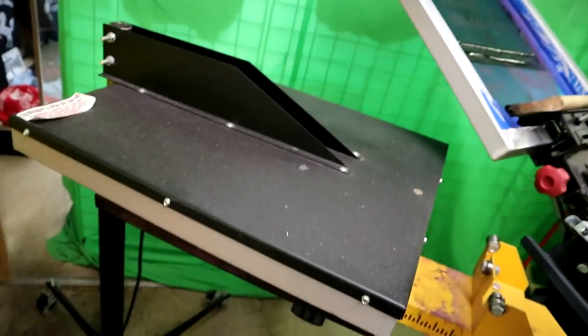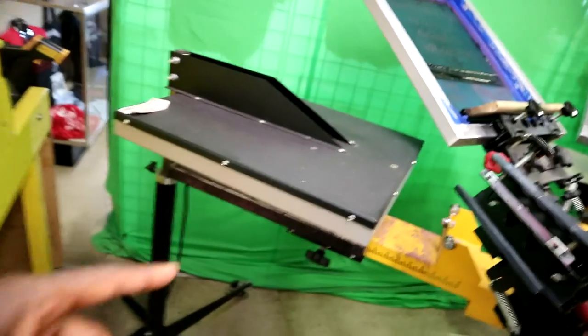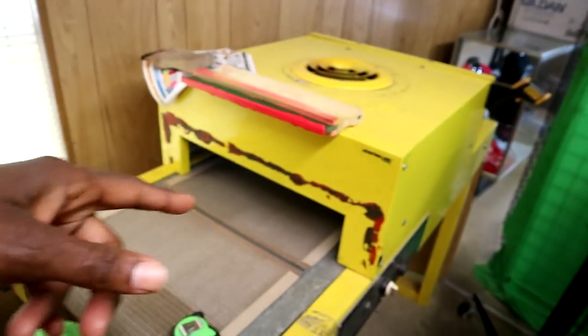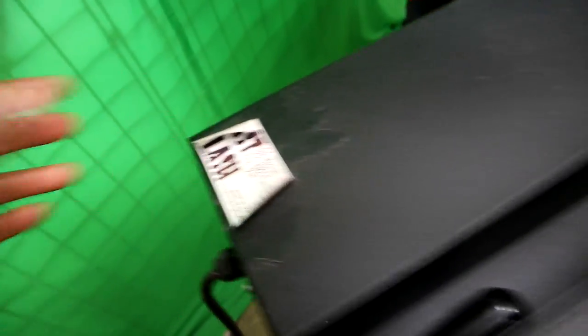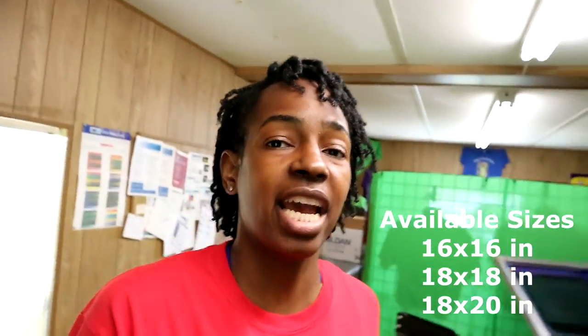In the beginning I used this to cure my shirts before I actually got the conveyor dryer that I have. The Fast Flash flash dryer does come in different sizes — you can get one that's bigger than the one I have, or one that's smaller. I will link them down below for you guys.